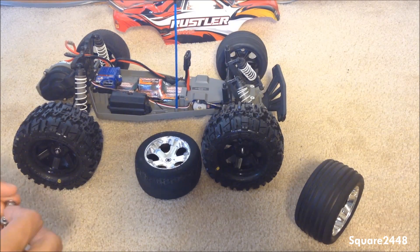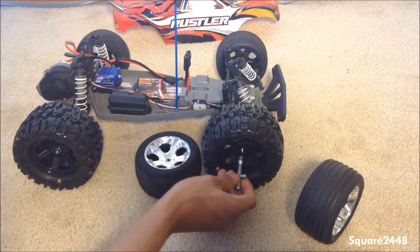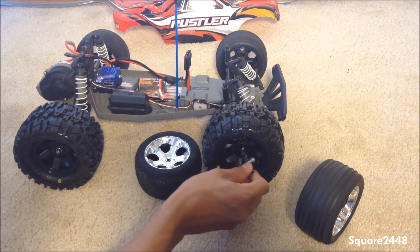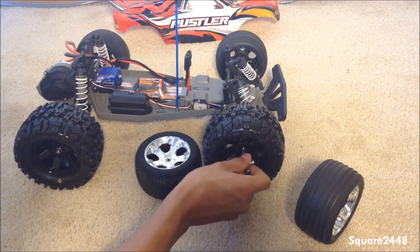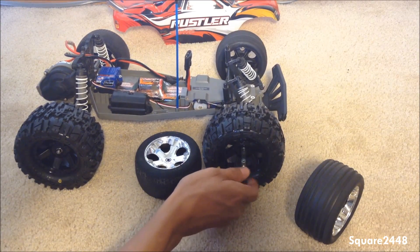These look amazing — I can't wait to use this with these new wheels. We should have much better traction overall, and these wheels are awesome. I will have the link in the description to these wheels if you have a Traxxas Rustler and would like to enjoy your car with them.